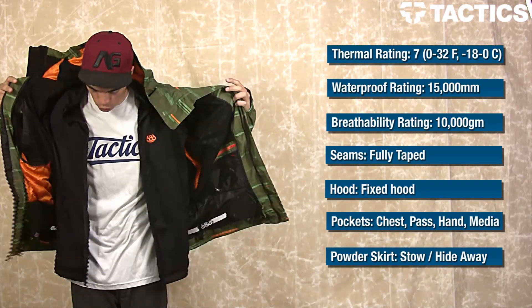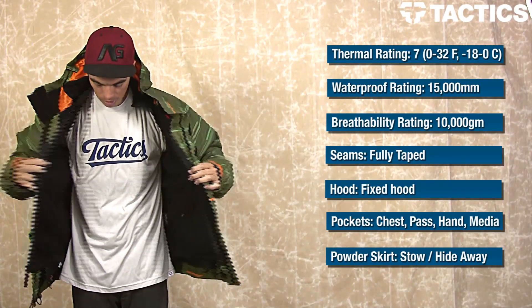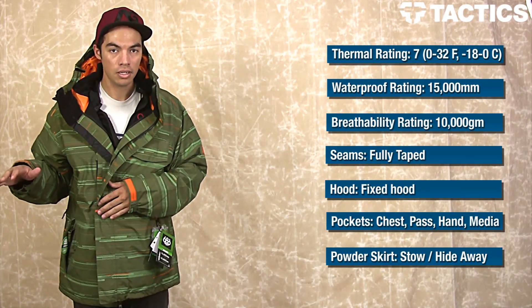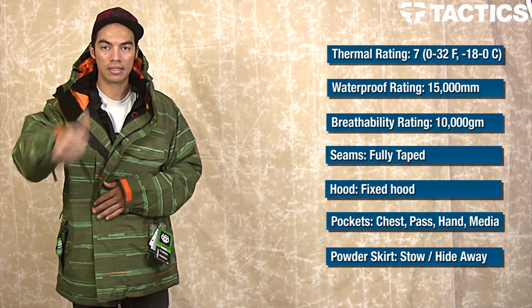Super warm jacket, great for all types of temperatures and all types of conditions — it's the 686 Smarty Static Jacket. Make sure you check out Tactics.com, we've got tons of others — Shorty's, Smarty's gear. Check it out, Tactics.com. You're better off.